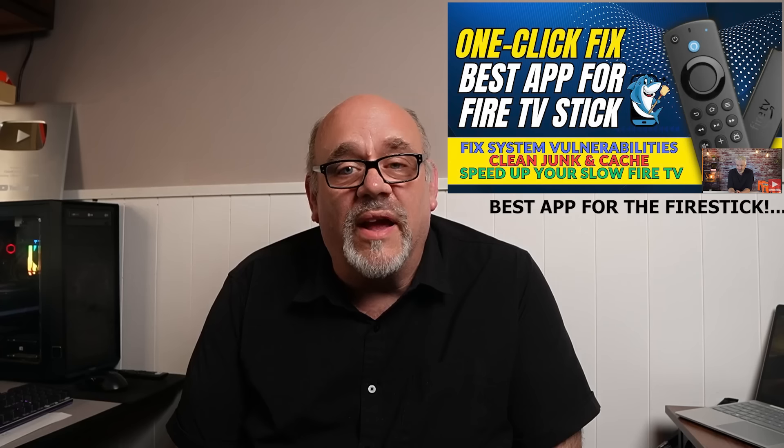Unlike videos you might stumble across, I'm going to record before data to see exactly what this app does or doesn't do and let you decide for yourself. Spoiler alert: I didn't accept any money from this developer to make this video, and when you see how it works — or doesn't work — the reason for this might become evident. So if you're ready to see this amazing one-click fix app for your Amazon Fire Stick in action, for better or for worse, sit back, relax, and let's go.